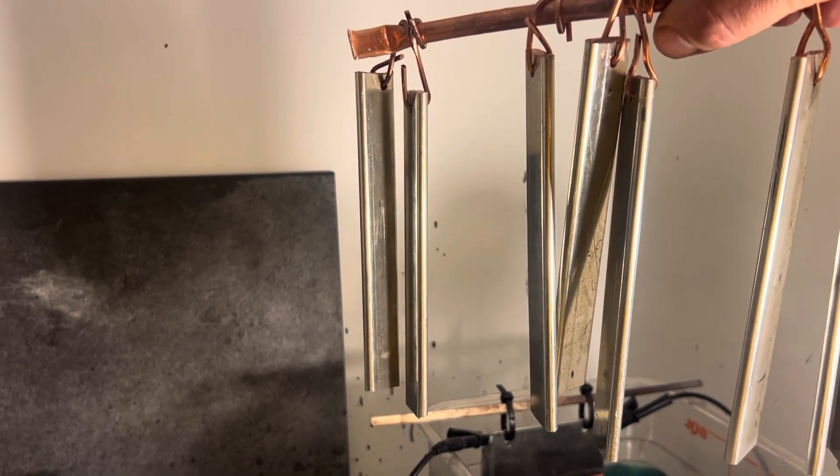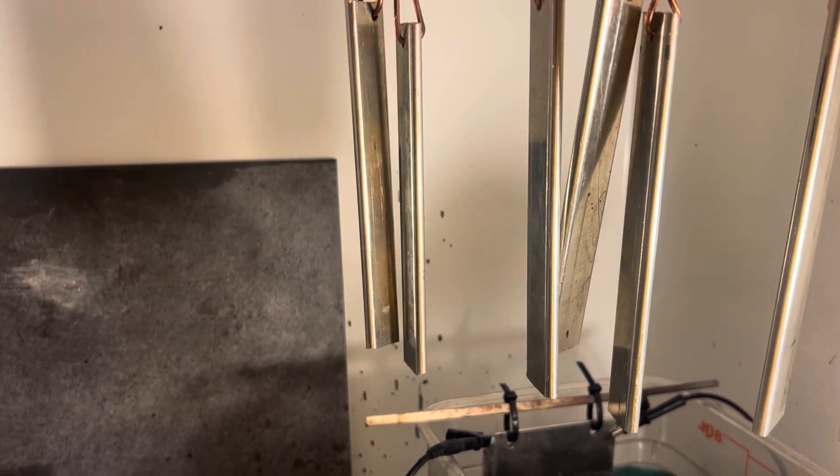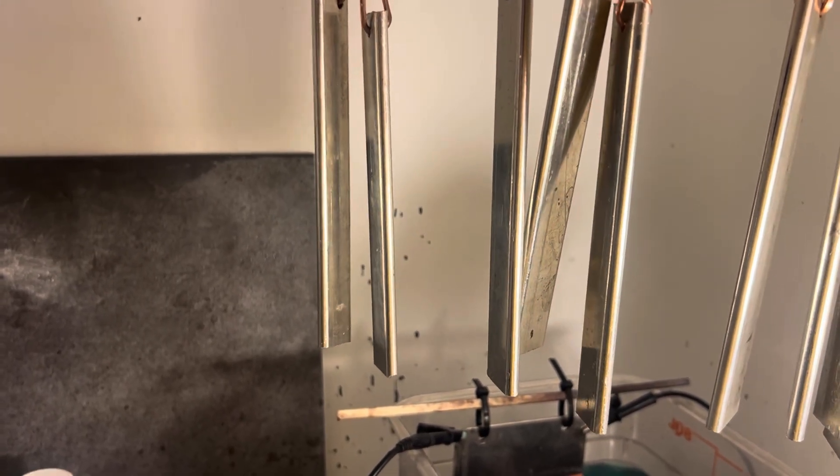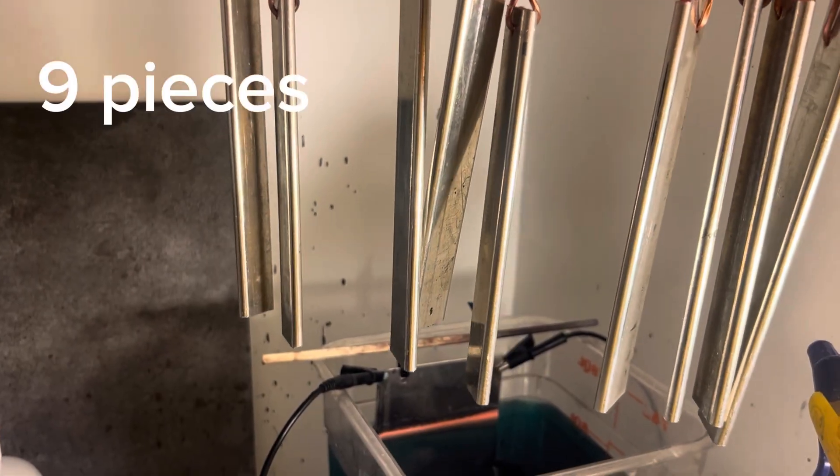We are going to upsize — I've made nine bars and I'll put those in there. This silver plated project is coming along really well with the copper sulfate.